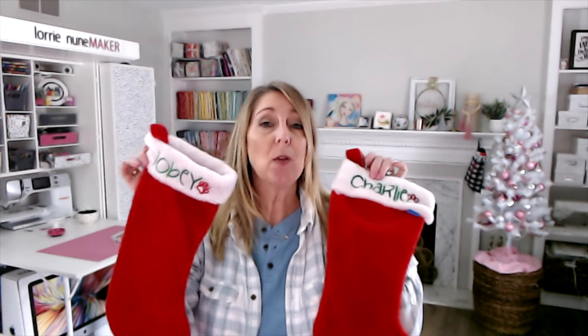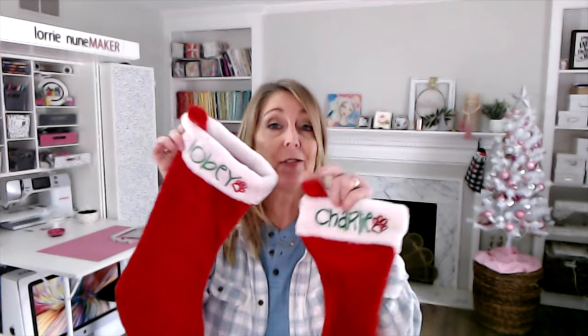We're going to walk through both of these. These are just Dollar Tree stockings, and I think they're so cute. These also make great gift wraps — if you just get somebody a small gift and you throw in a stocking with their name on it, what a wonderful gift wrapping idea. And they can use that stocking for years to come. So let's get started.